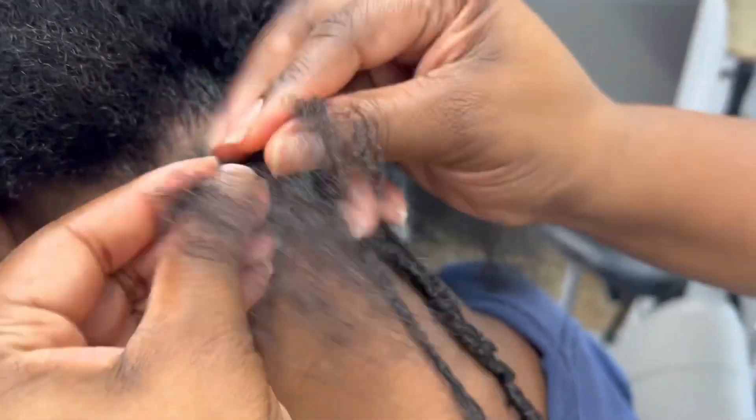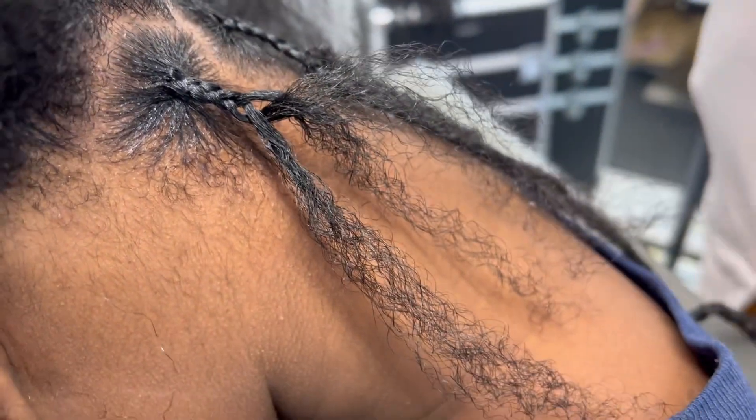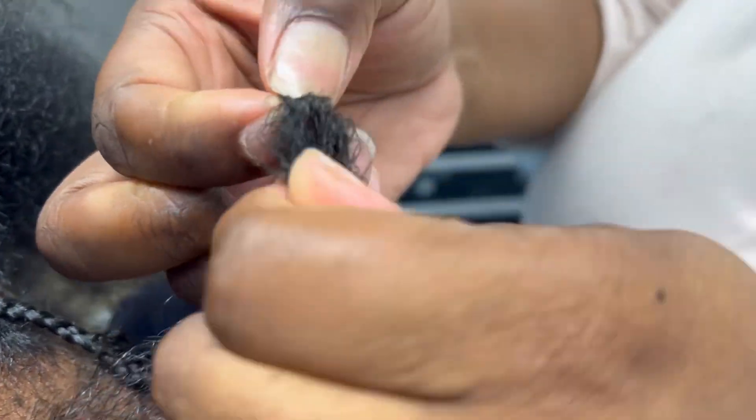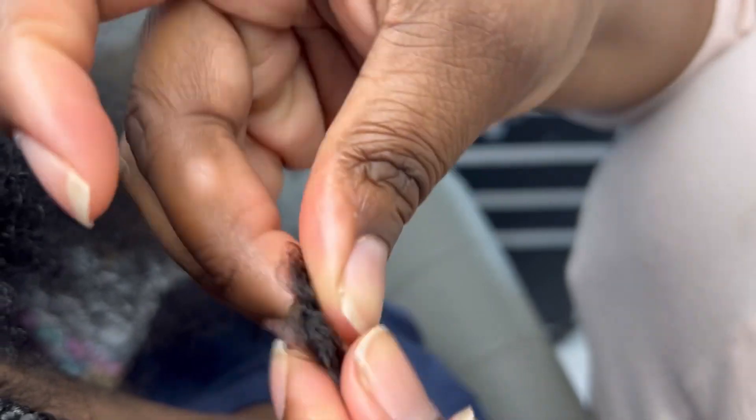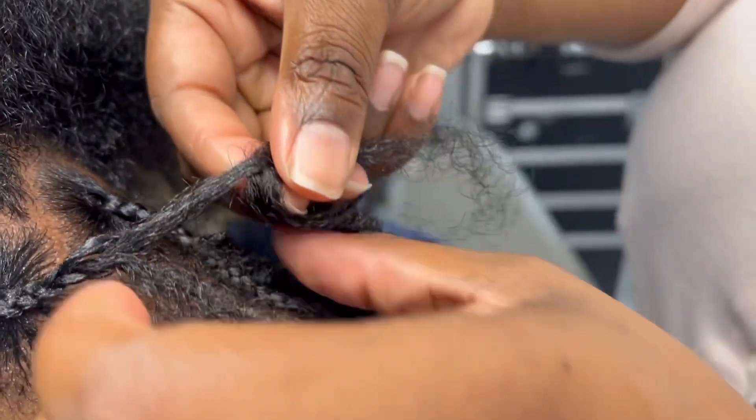I do free parts because I find that it's easy for beginners and it's just faster, instead of trying to make sure square parts are even and all that good jazz. So I'm going to show you this step here a few times.